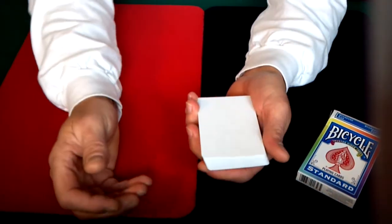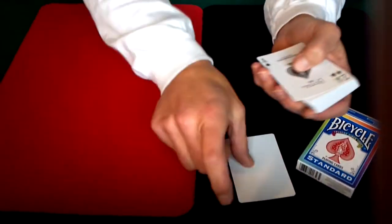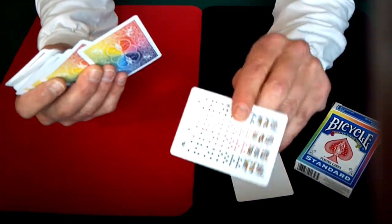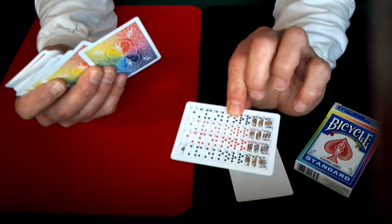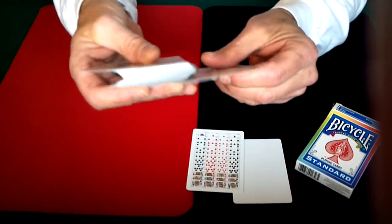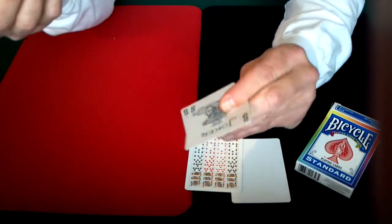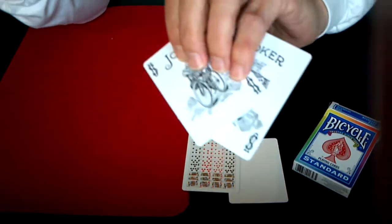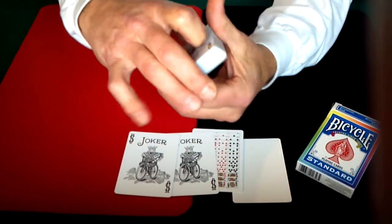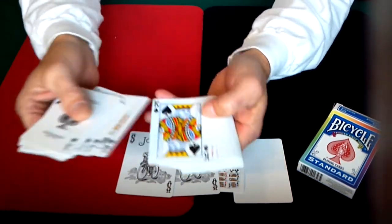It does come with a couple of extra cards. It has a blank face card that comes with it, and also a card that shows all the cards in the deck — basically from ace all the way up to king in each of the four suits. I'm not sure what you would really use that for. It also comes with two of your standard jokers — no guarantee joker, just the full size jokers.